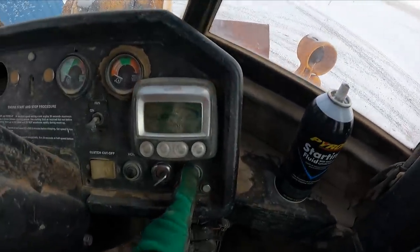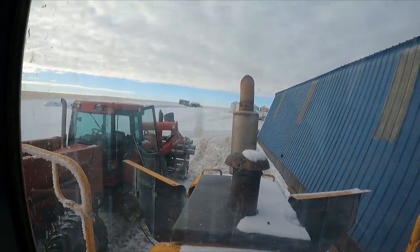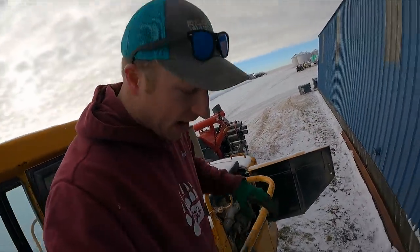Got power. I'll try it without starting fluid — I think I've got enough in there. Yes! That's what I'm talking about. All right, let this warm up. I'm going to park that tractor.